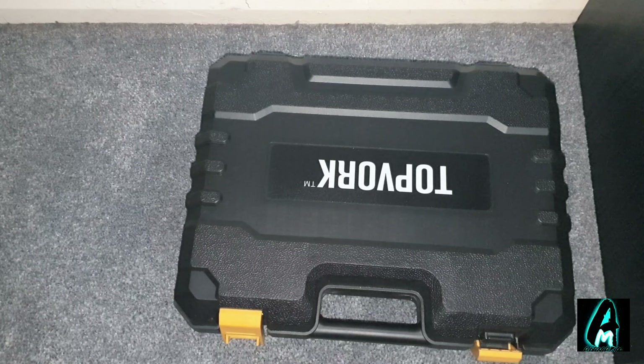Hello everyone, in this video I'll be reviewing this electronic cordless drill driver. It's by TopVoc, an 18 volt lithium cordless drill driver. The model number is TPK-PT002.